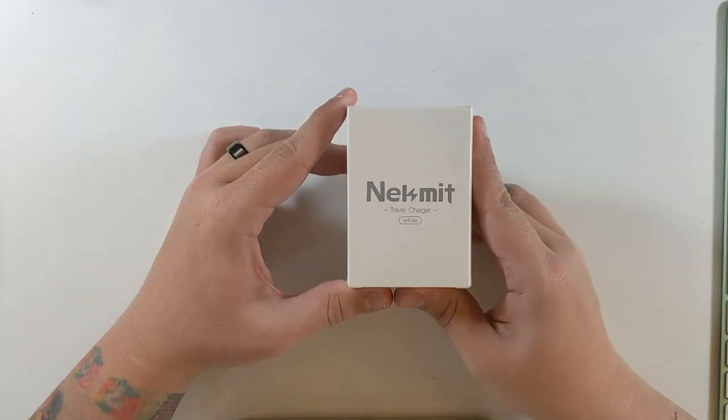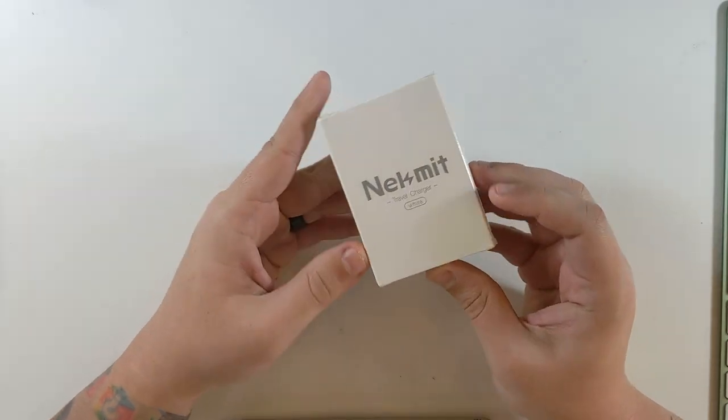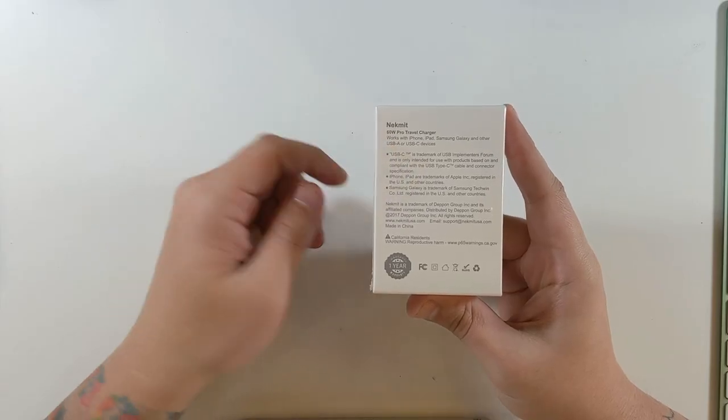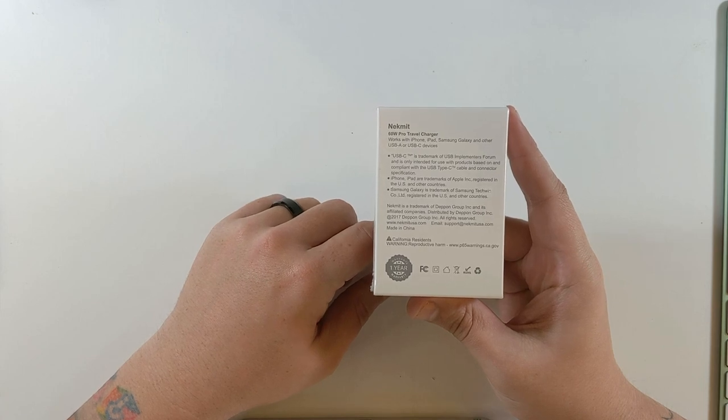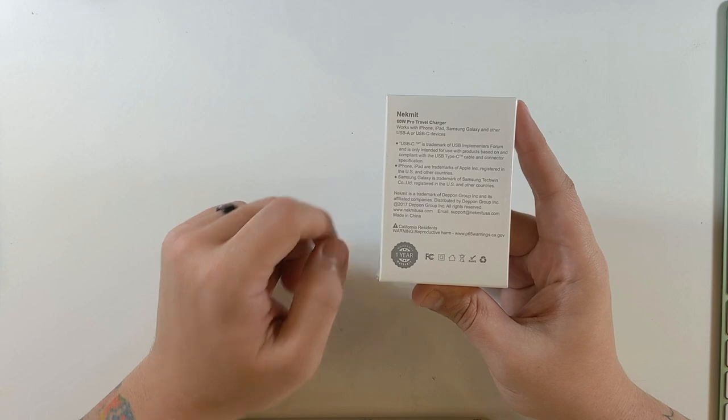This is the NeckMint travel charger in white. Nothing on the box besides a barcode. It works with all USB-C devices and this is a 60-watt pro travel charger. It has a one-year warranty and their support information is at NeckMint.